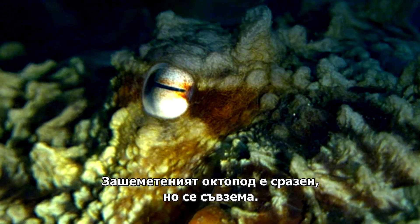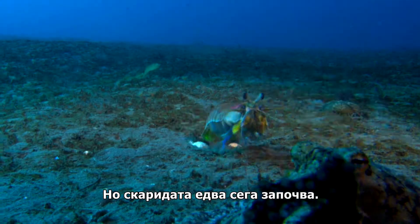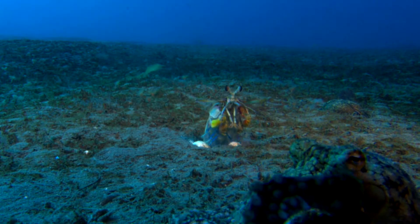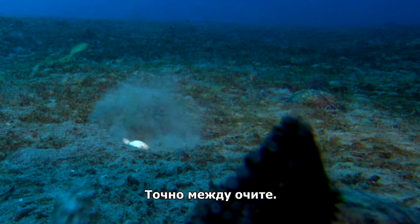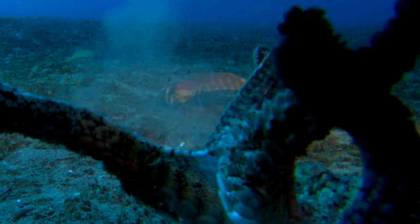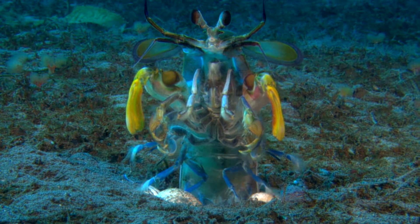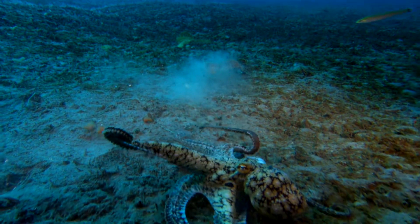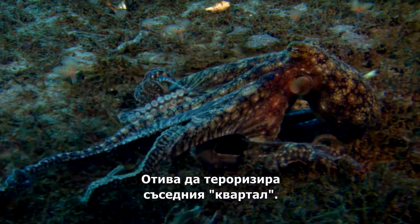The stunned octopus is down, but not out. The shrimp is only just getting started. It's a bullseye, right between the eyes. He's just too quick for his opponent. The octopus can't take any more. He heads off to terrorize the next neighborhood.